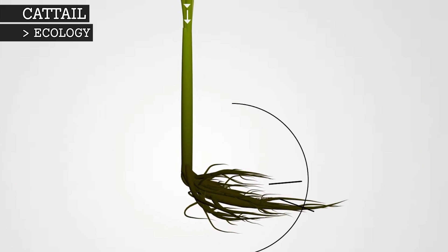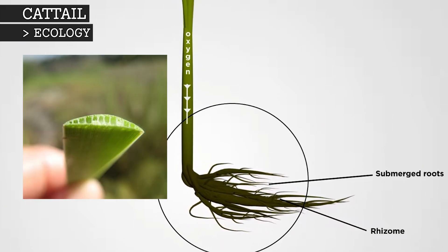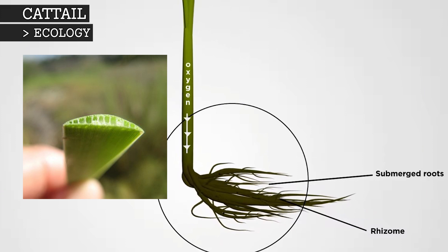Because the cattail lives in the oxygen-poor soil of marshlands, they have long hollow cells in their leaves, which provide diffusion channels to absorb oxygen.